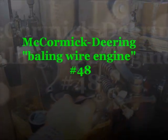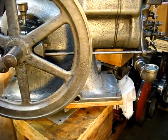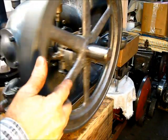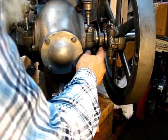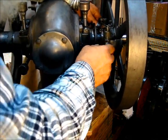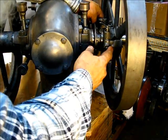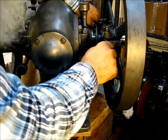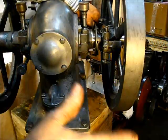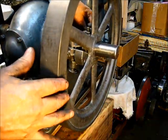That rod comes up here and works the arm upward — that's the way the governor works in the simplest terms. If the engine overruns, when the fly balls come out and get to that point, it would shut the engine down. That's the way the governor is supposed to work.